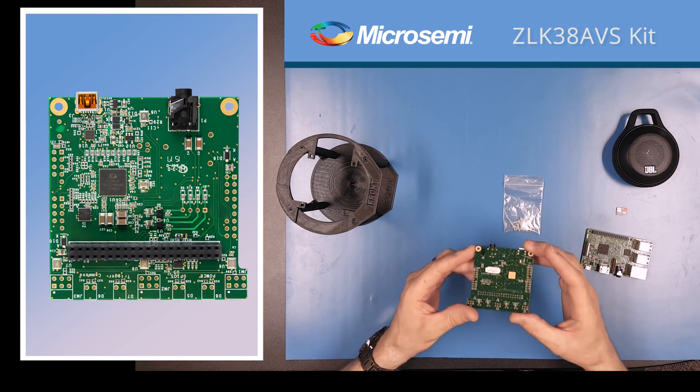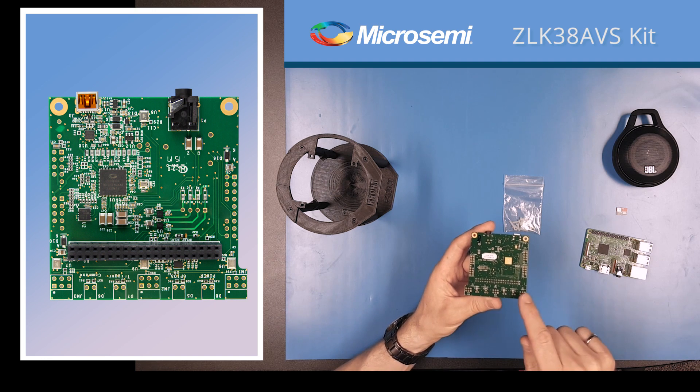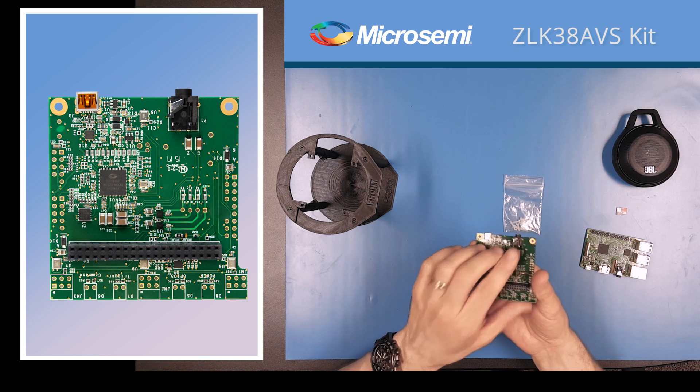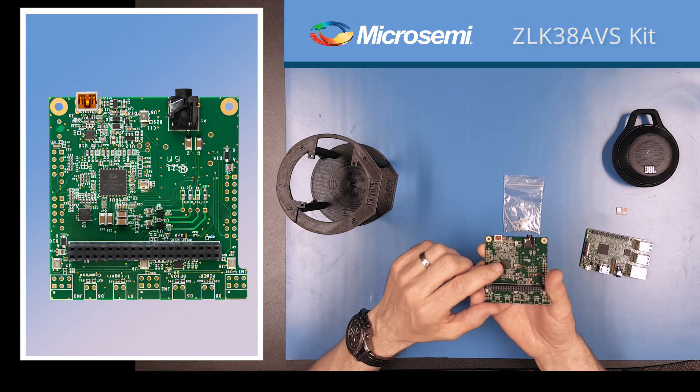The ZLE38AVS board has four microphones on the board — 1, 2, 3, 4 — an audio jack to connect up to the speaker, and finally the ZL38063 audio processor.